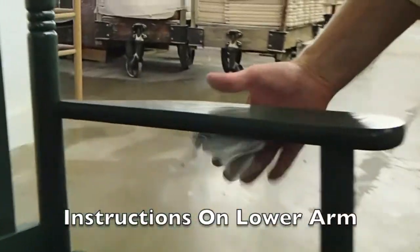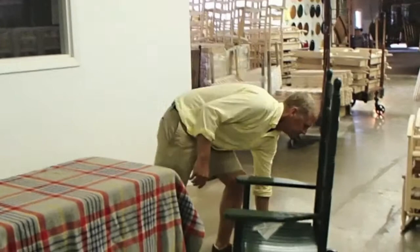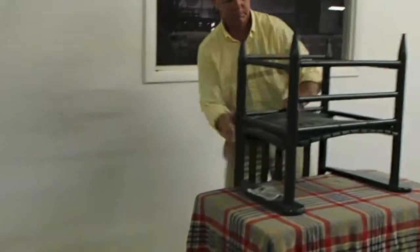The instructions for the chair will be found on the lower arm. To protect the chair during assembly, please place a cloth over the table and place the chair upside down with the back hanging over the edge.